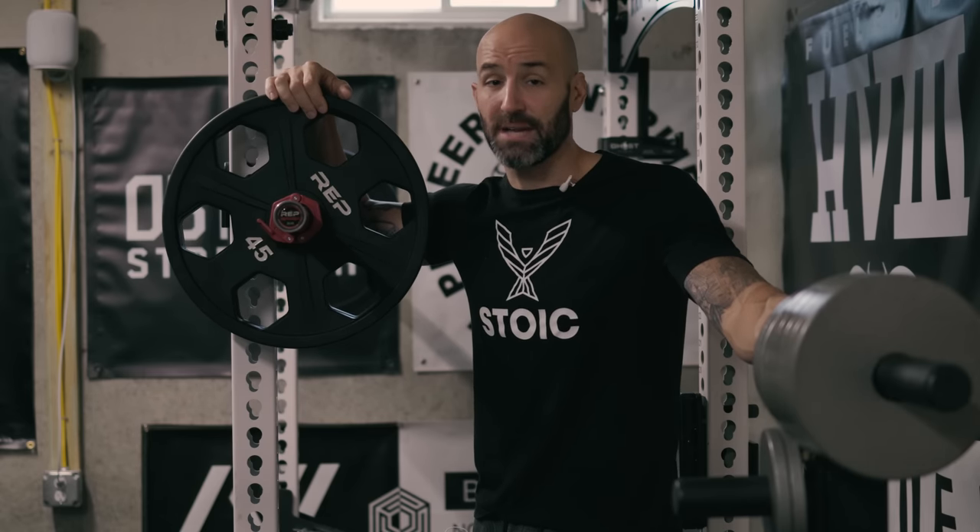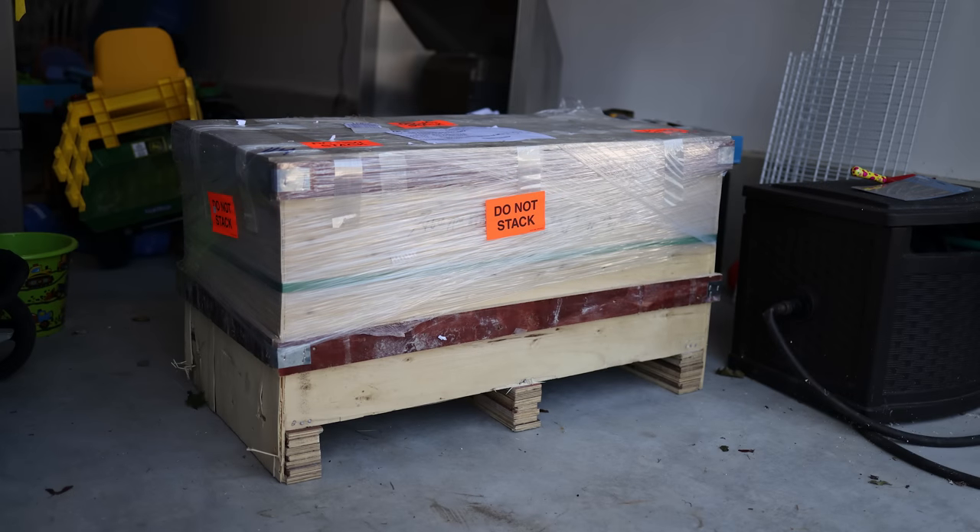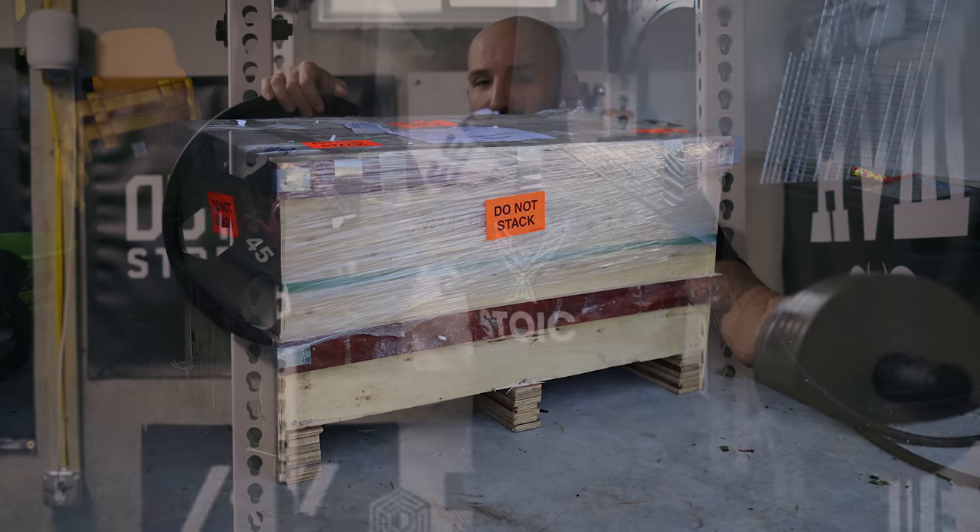These things showed up in fantastic shape, mostly because they shipped freight and they also came in a sweet box that reminded me of the Ark of the Covenant from Raiders of the Lost Ark. I love those movies.